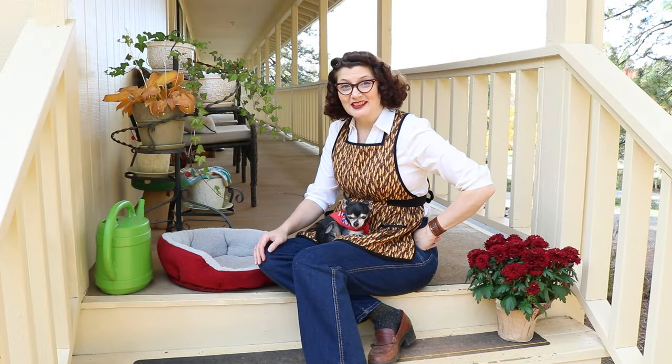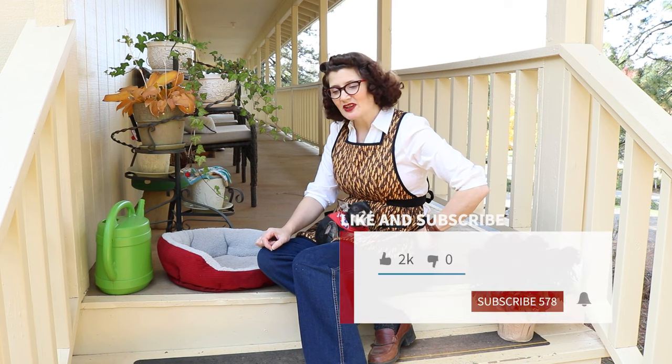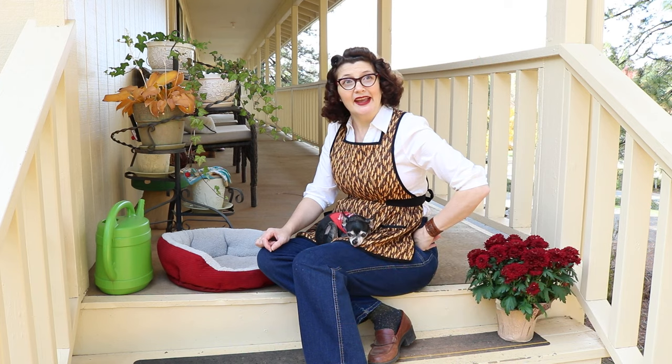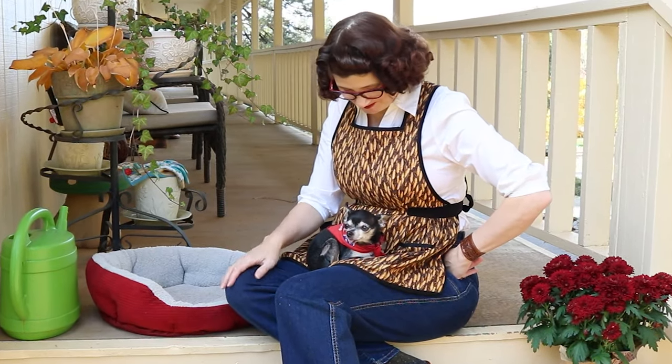Thanks for watching till the end! If you liked this video, please give it a like — it really helps me out. And if you like this kind of content, please feel free to subscribe to my channel. I upload at least twice a month. This is Mountain June saying bye now — and if you want to see more retro sewing, check out my fantasy playlist!